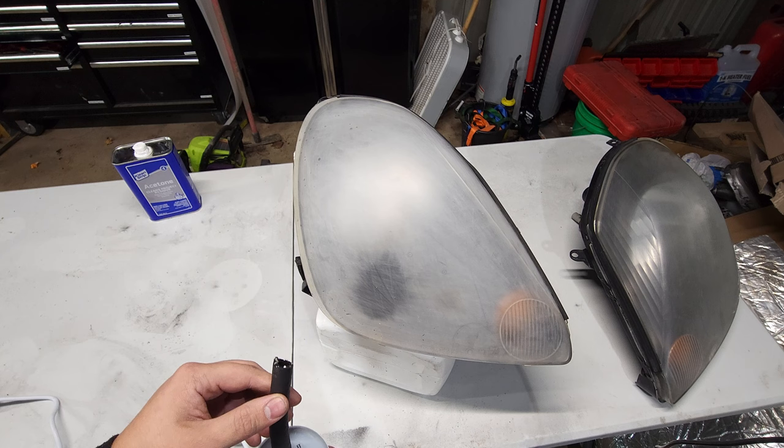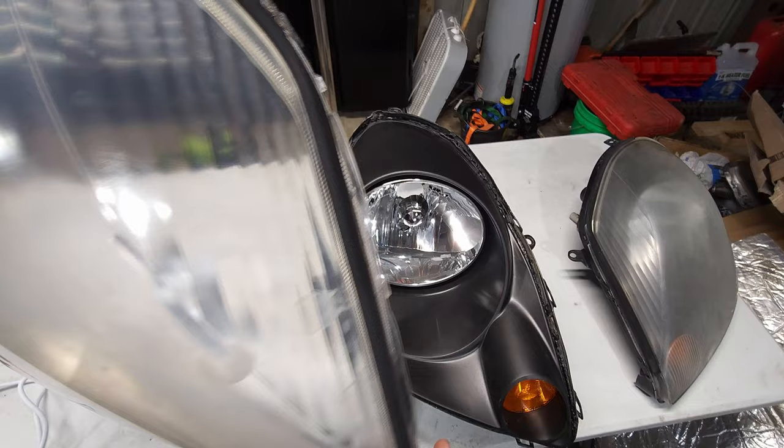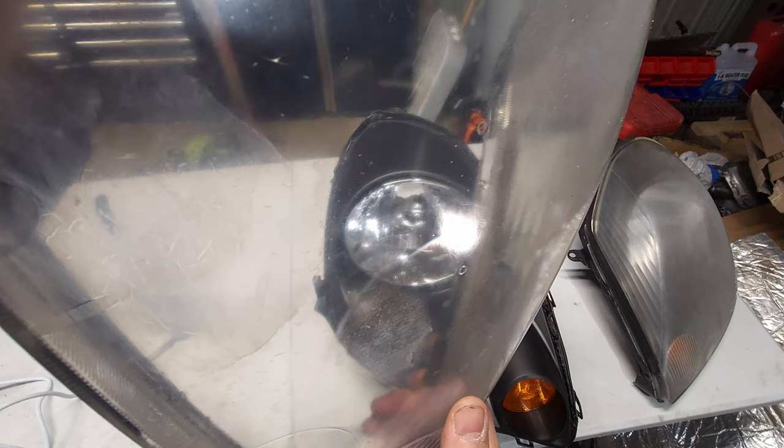Well, the first attempt was a massive fail. What happened was this thing, when it's fully going, tends to spit and sputter acetone out the top — but where it didn't spatter it did seem to do a pretty decent job. So round two involves simply using a heat gun.